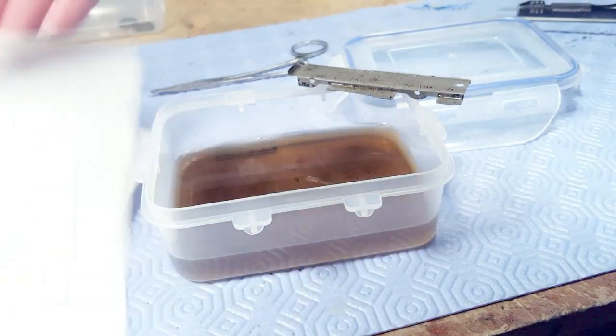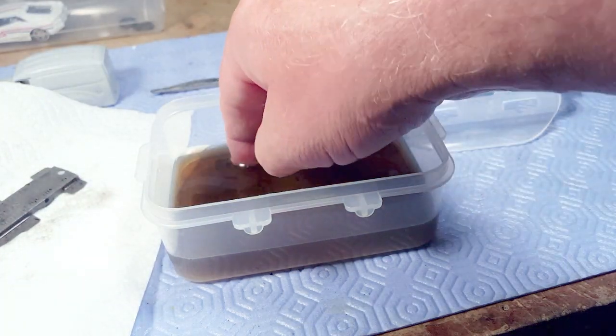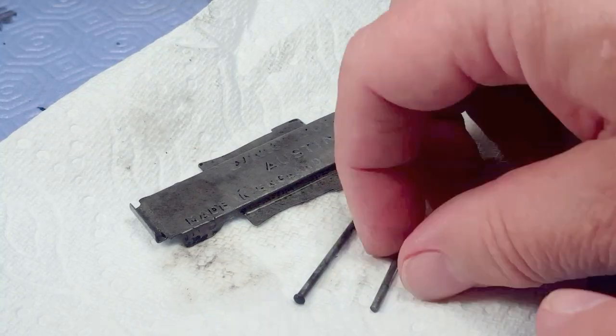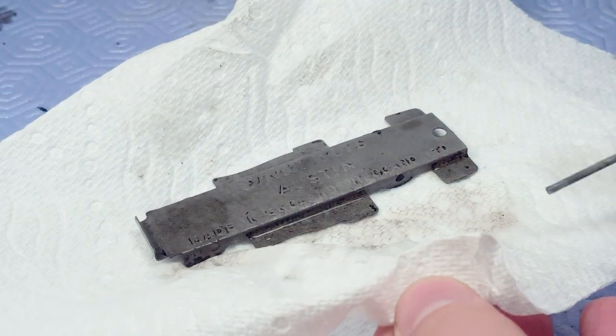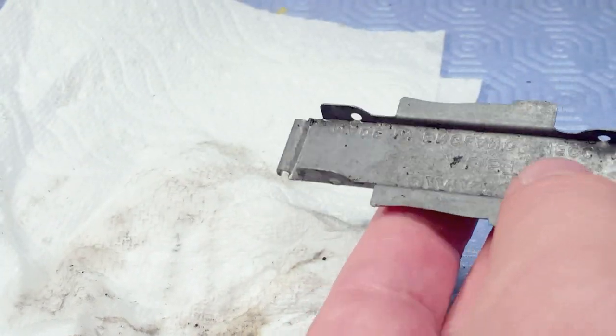Next day I pull the base out of the Evapo-Rust and there isn't a speck of rust on it. These bases were apparently blued originally — when they're not rusty they still have this weird crusty surface related to the bluing. The Evapo-Rust also loosens the bluing off, so the steel is bare of both bluing and rust.